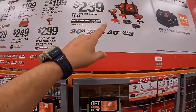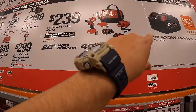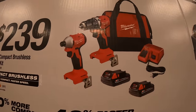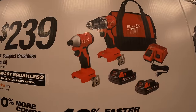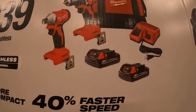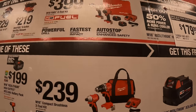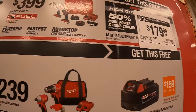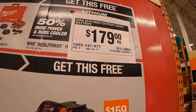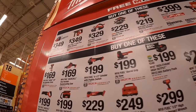Also included in the bottom tier: $239 for their two-tool combo kit — M18 brushless compact impact driver and drill driver, two 2 amp hour batteries, charger, and a bag — you get a free 5 amp hour battery. For the top tier you get a free 6 amp hour high output battery, which by itself is now $179.